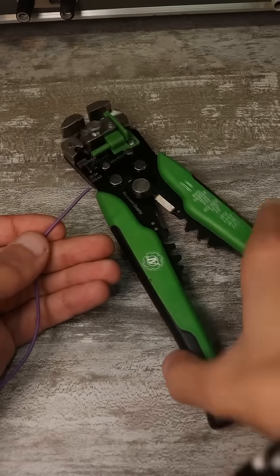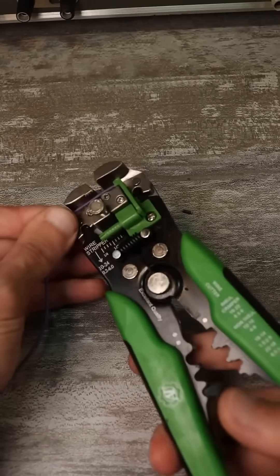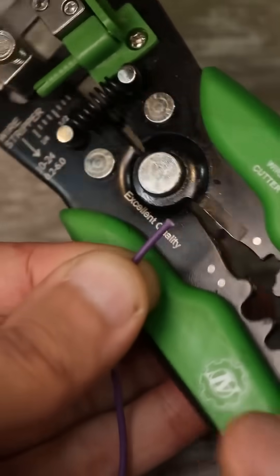Many strippers are multifunctional. With their help, you can not only neatly strip insulation from a wire, but also cut it and crimp a terminal.